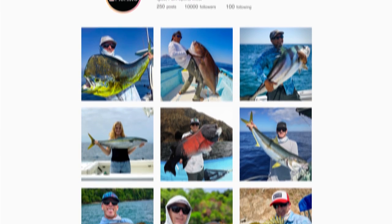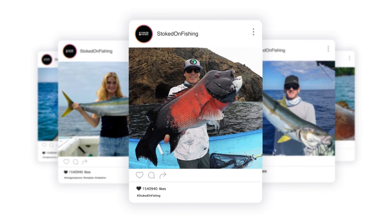Don't forget to follow us on Instagram at Stoked on Fishing for daily photos, videos, trip updates, and much more.